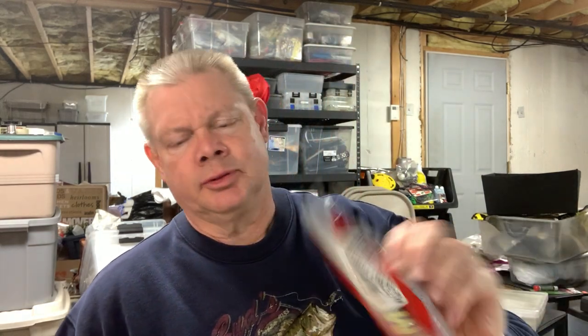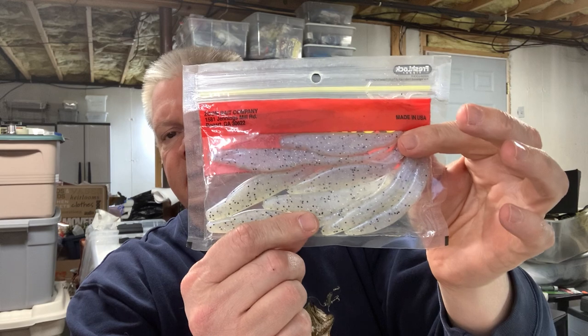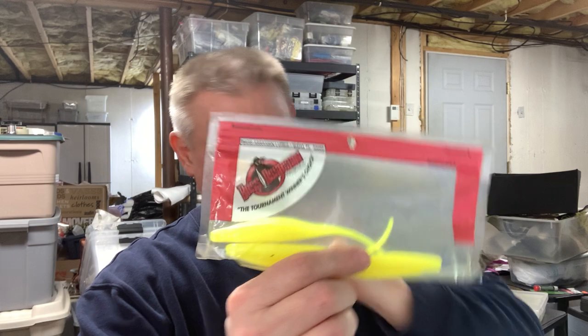That's it for the fluke boxes — I have a bunch in packages too. Here's a blue pearl hologram; anything light like this I like. There's glimmer blue, which I throw every now and then, and this one they call disco violet. Any of these shad colors or white-based colors are the ones I would recommend most for the Zoom Fluke.